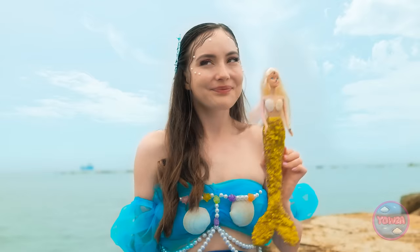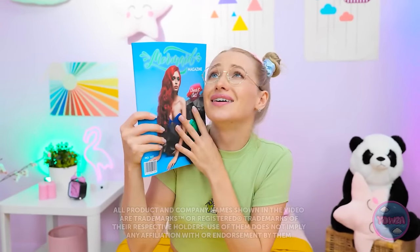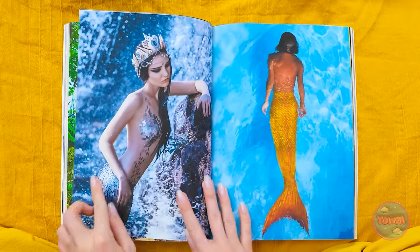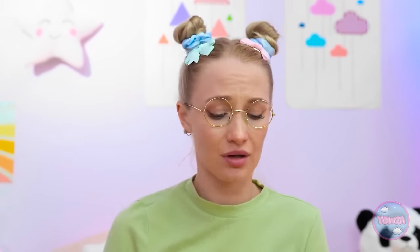Look at all that shimmery goodness! She's coming home with me! Wow! I wish I was a gorgeous mermaid! I'd have sparkly fins like these! And a bejeweled crown! But I'm stuck with boring buns! So beautiful!